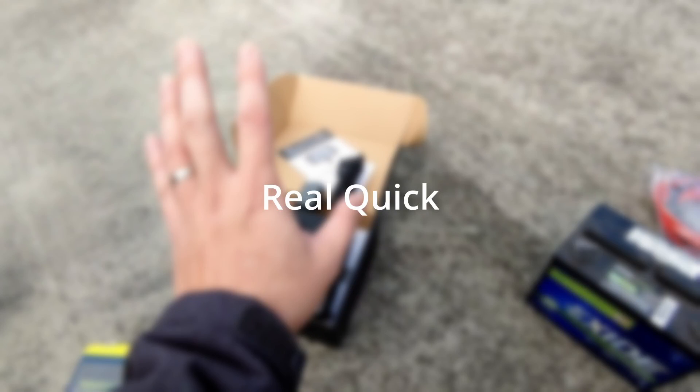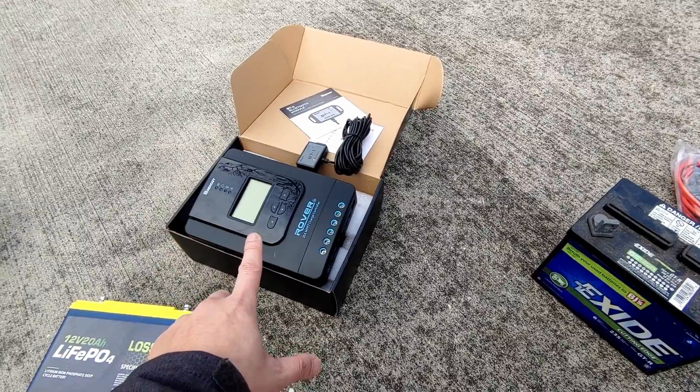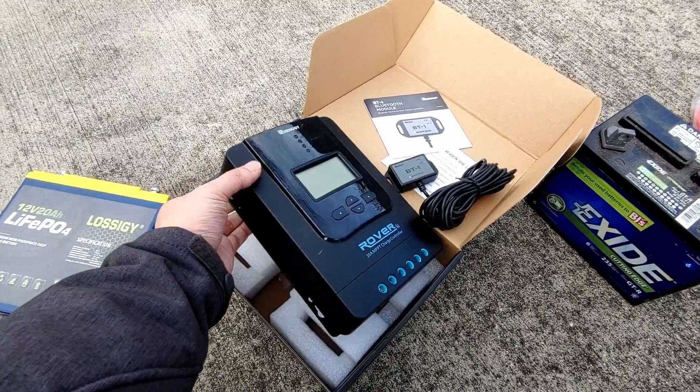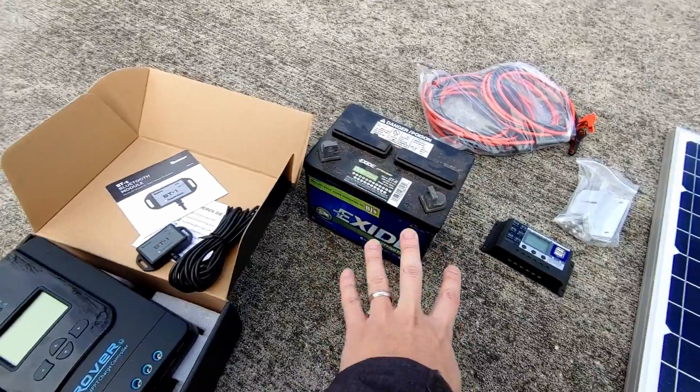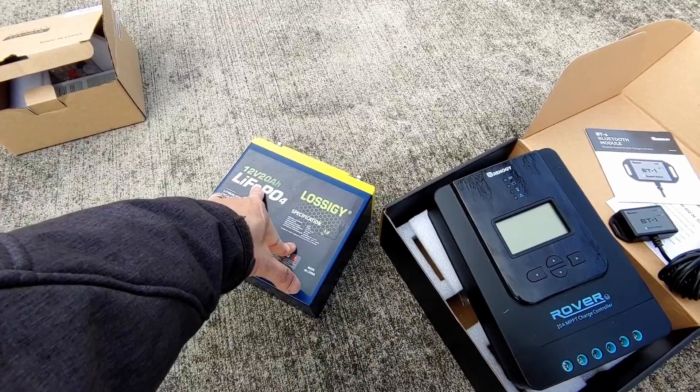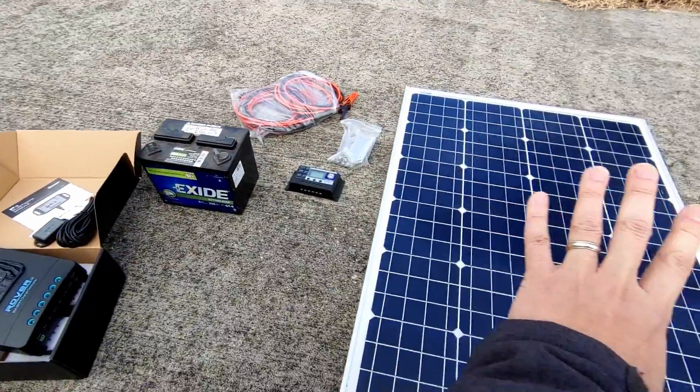I bought this Renogy solar panel charger with a Bluetooth connection so I could pull stats from it — this is probably the way to go with MPPT chargers. Because car batteries are not the best to use in a solar setup, I decided to upgrade to a lithium iron phosphate battery, 12 volts, 20 amp-hour. It's a very small battery, but this is what I consider tuition — I'm purchasing all this stuff to play around with and learn. I'm not going to get the most expensive things right off the bat, but a small battery, a pretty good charger, and a solar panel. Everything is upgradable, so the initial cost to learn is not that much.